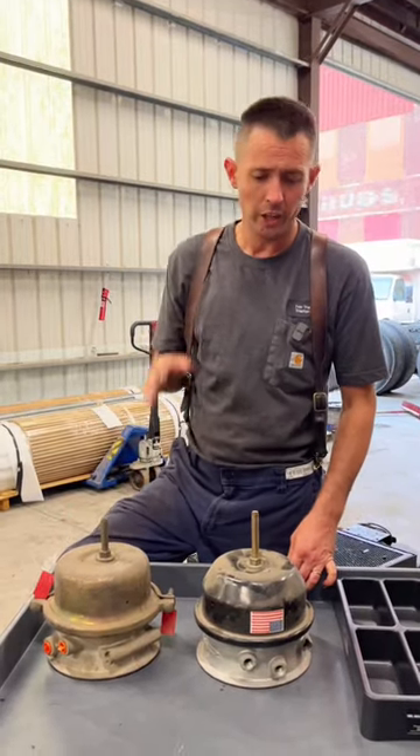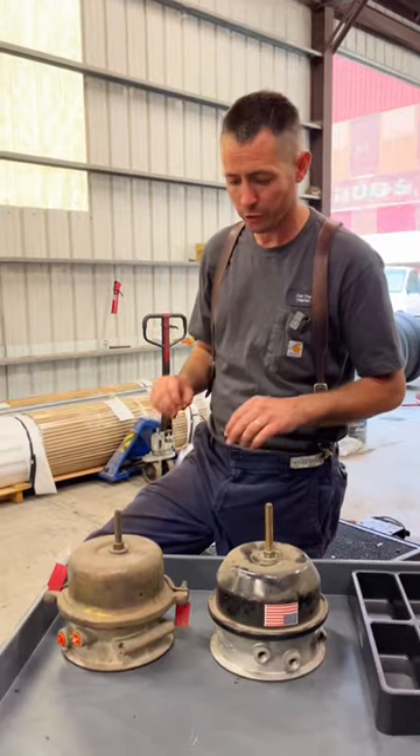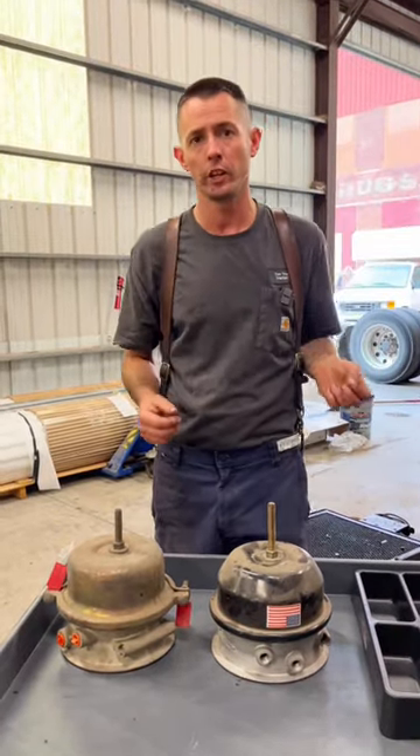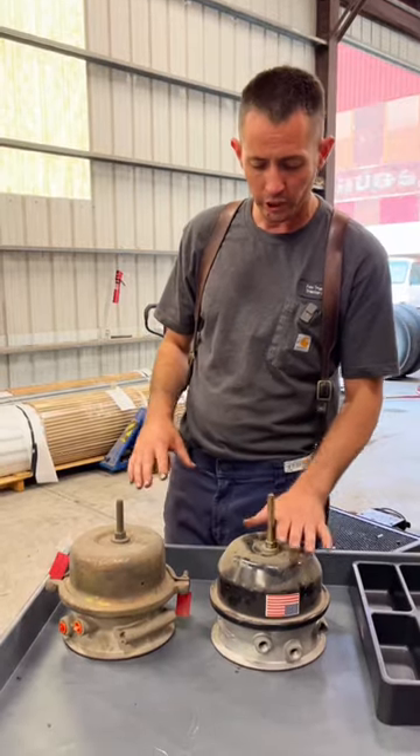I've got a real treat for you today. I got an auction a couple months ago and bought a bunch of old truck parts and found something you don't see very often. I know we put out a video a while back about dangerous things on trucks, and a lot of people brought up brake chambers.